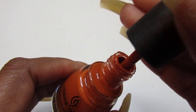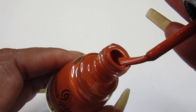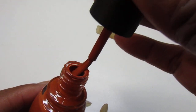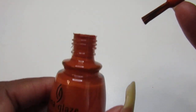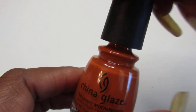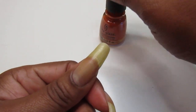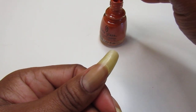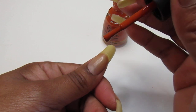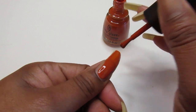Look how pretty this cream formula is — it's just stunning, gorgeous. This is one I picked for my fall polish collection. So gorgeous, loving this one. I was going to wear it as a mani but I want to swatch it instead and let you guys see how beautiful it is.